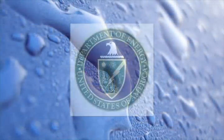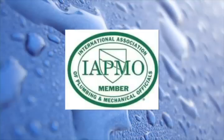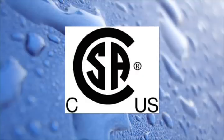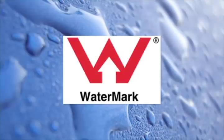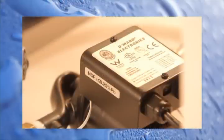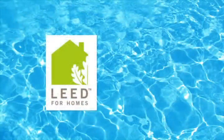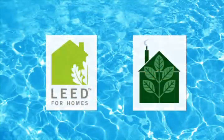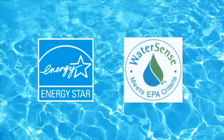ACT Demand Systems meet all national and international electric and plumbing codes, including UL Electrical, Uniform Plumbing Codes, CSA Canadian, CE International, and the Australian Watermark. Demand Systems also meet every major green building code in the nation, including LEED Credits, NAHB Green Building Credits, International Codes, and are recommended by the Energy Star and WaterSense programs.